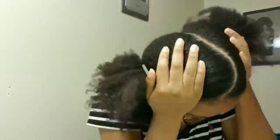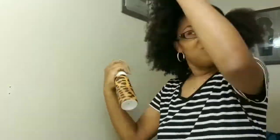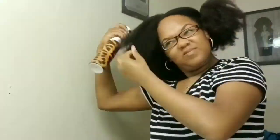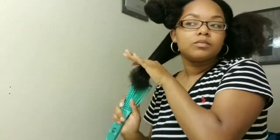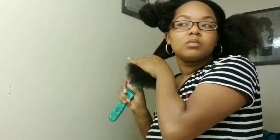Alright you guys, to get started with this style I went ahead and parted my hair in a desired way I wanted it to be parted. Then I will be going in with my spray bottle, spraying my hair so it can be easier to manage. Now I'm going to take my easy detangler brush and detangle this section.